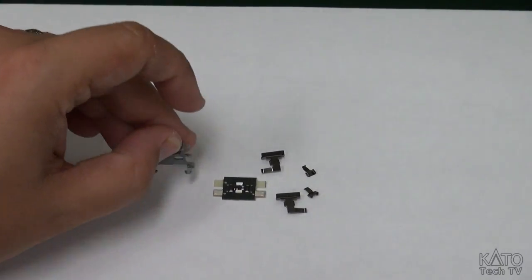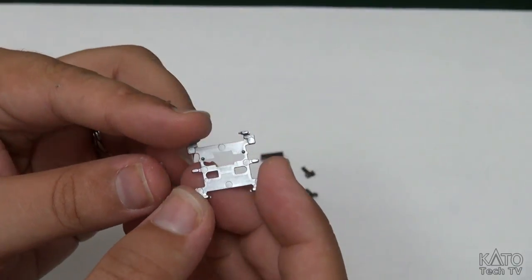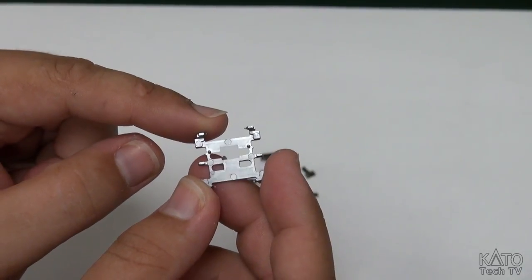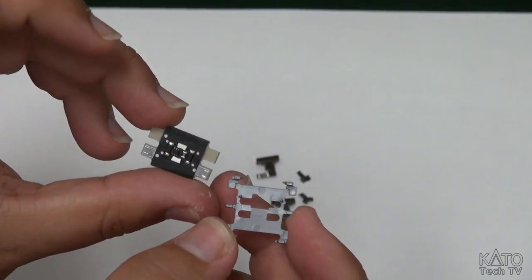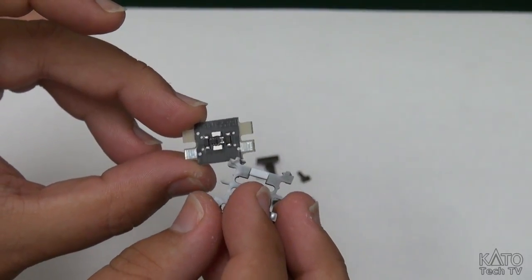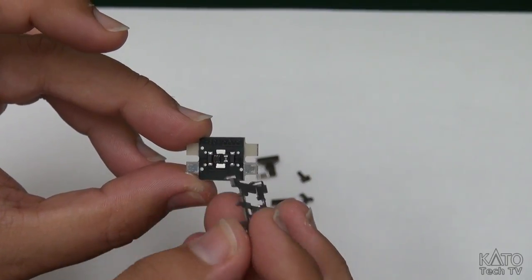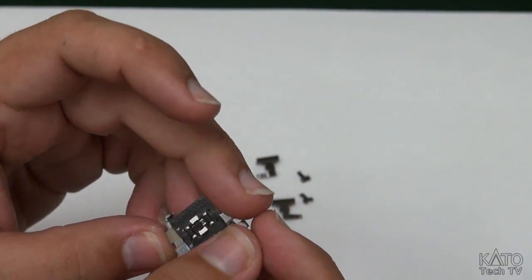This is the core of your lighting kit. You've got your bracket. Now you may note, if you take a look here, there are two pins on here, and on your PCB there are large holes - one, two. Up here there's only one, so it cannot fit on this side.